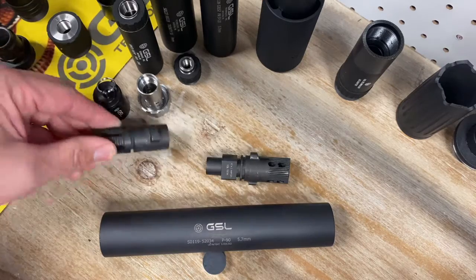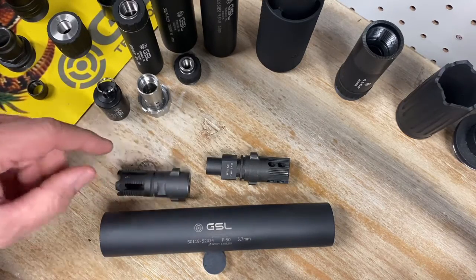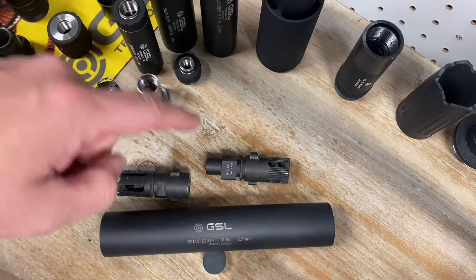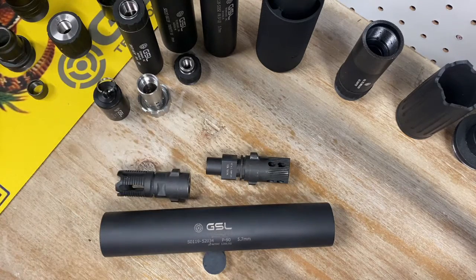That half by 28 flash hider is what I'd use for something like the CMMG Banshee 5.7. I would not use it for .223 weapons obviously, but I can ship it with either one of those mounts.